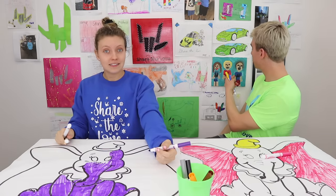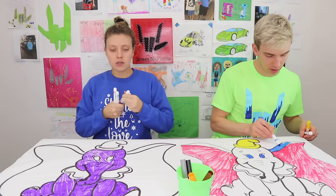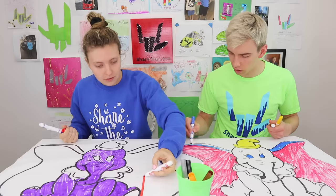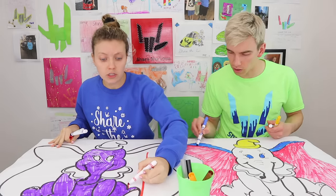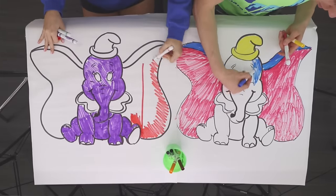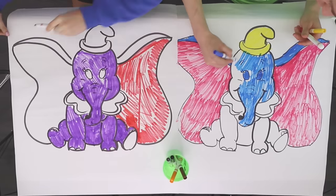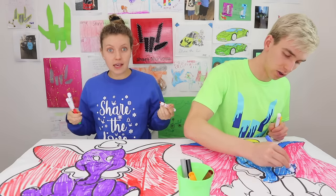They highlight some of the fan mail artwork, including drawings of Stephen, Grace, and Carter. Sharers are encouraged to comment if they see their artwork on the wall. Grace is finishing up the body of her Dumbo, and Stephen is working on the wings in red while doing turbo speed. Stephen's elephant body is going to be blue as well.